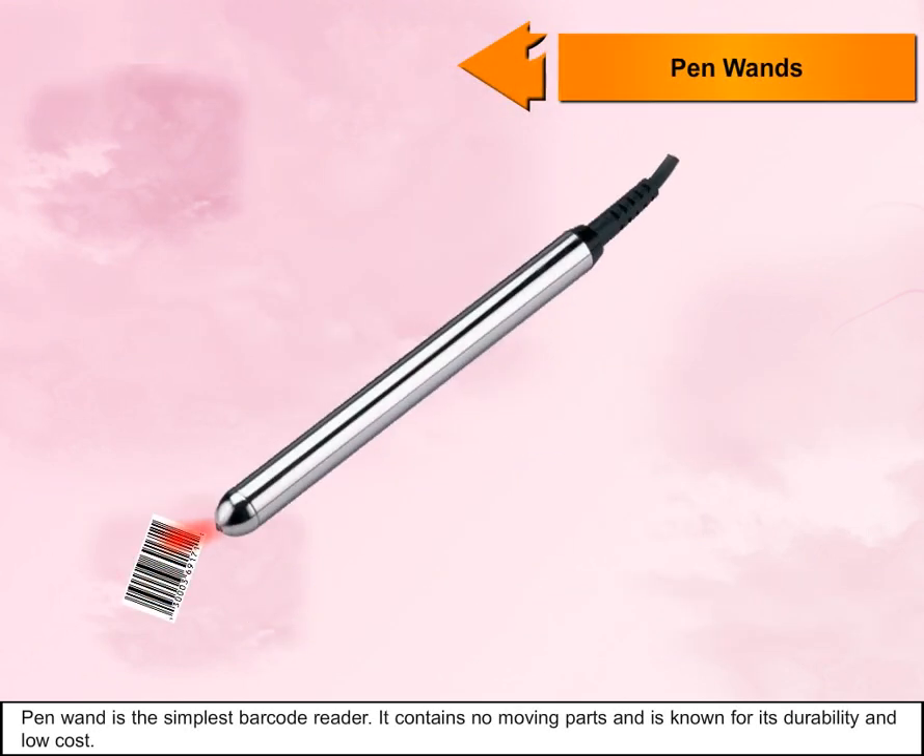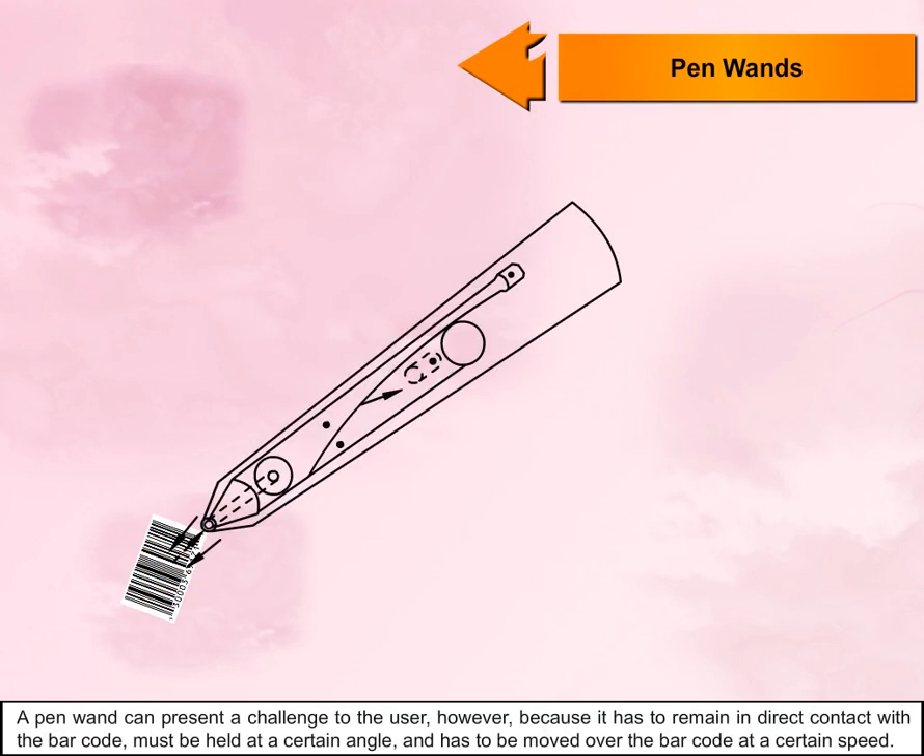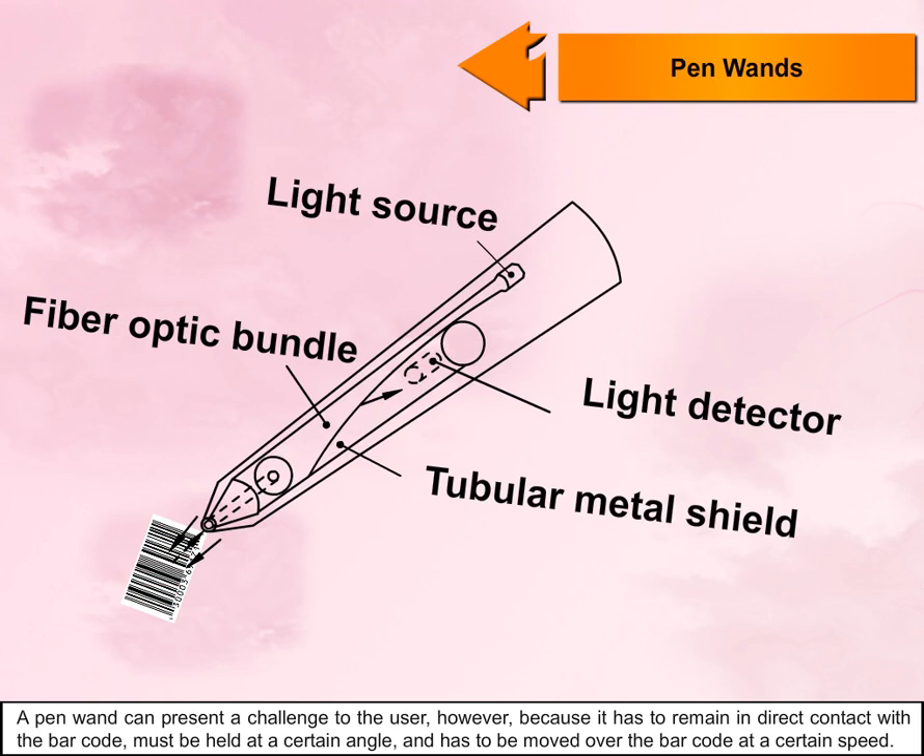A pen wand is the simplest barcode reader. It contains no moving parts and is known for its durability and low cost. However, a pen wand can present a challenge to the user because it must remain in direct contact with the barcode, must be held at a certain angle, and has to be moved over the barcode at a certain speed.